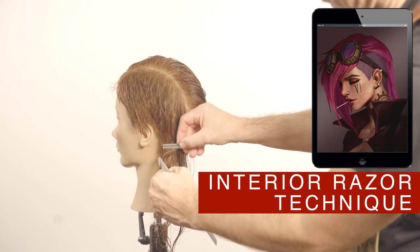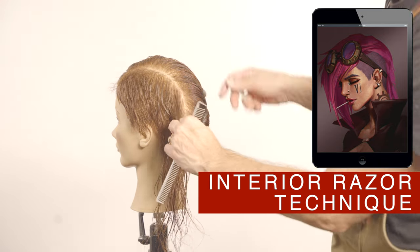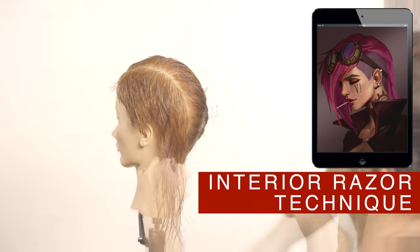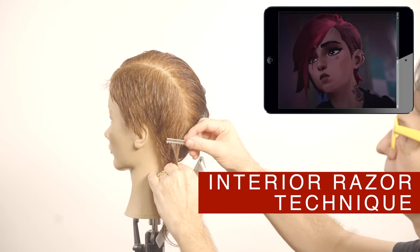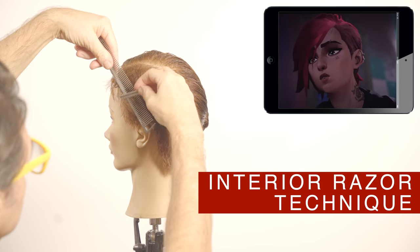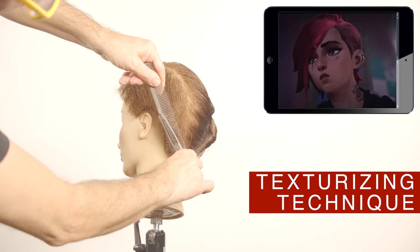I will show you the same technique as well. Using the eraser with the comb and the thinning shears with the comb, smooth the surface of the cut to facilitate the combing and the direction of the style.